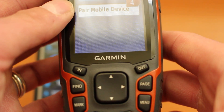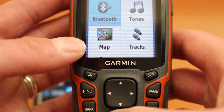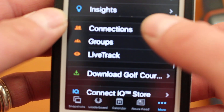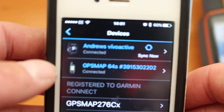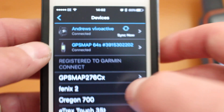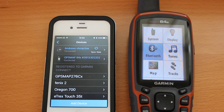That's us done on the GPS, so just hit the Quit button to get back to whatever page you want to use. Going back to the app — select 'More' at the bottom, scroll down to 'Garmin Devices', and select it. You should now see the GPS Map 64 shown at the top as connected and ready to use with the app. Hope you found this video useful on how to connect your GPS Map 64 to the Garmin Connect app on an iPhone — thanks for watching.